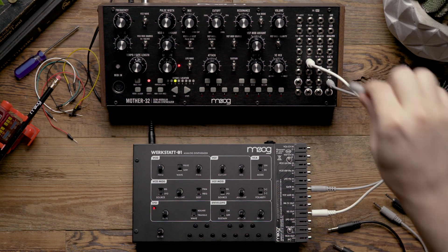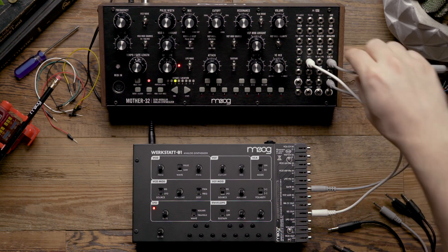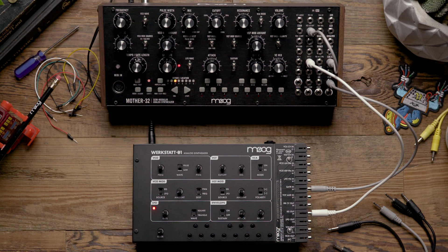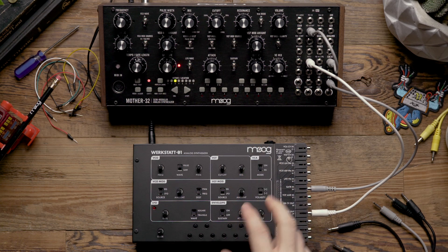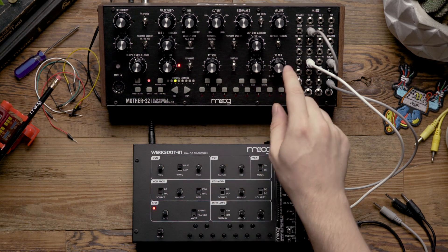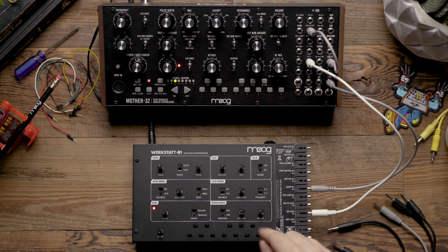From there we're going to patch the VC mix output on the Mother 32 to the VCF cutoff input. With this patching we're going to be able to control the Mother 32's filter from the WorkStat's envelope, and the Mother's internal envelope will be controlling its VCA. We're going to be using the VC mix as an attenuator for the WorkStat's envelope.